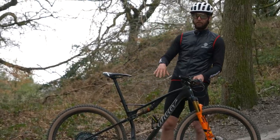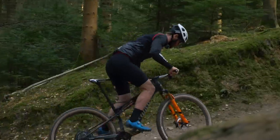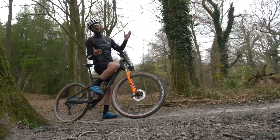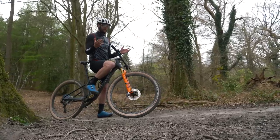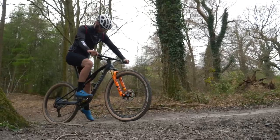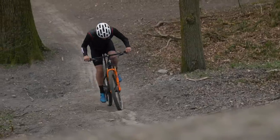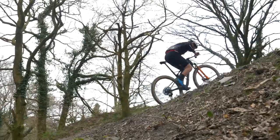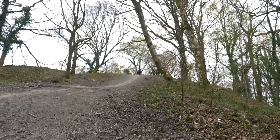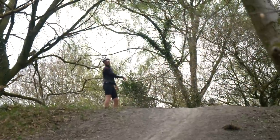This is also helped by that steeper seat tube, shifting my weight forward and driving through the pedals. The longer reach means my weight's kept over the front so that I'm not looping out when it gets really steep. Louis, our cameraman, has bet me a fiver that he reckons I can't get up this steep bit of hill on the Erta with no run-up to start with. I think there's only one way to go — let's have a crack. Come on! Yes! You owe me a fiver, Louis. The Erta smashed it. Victorious.